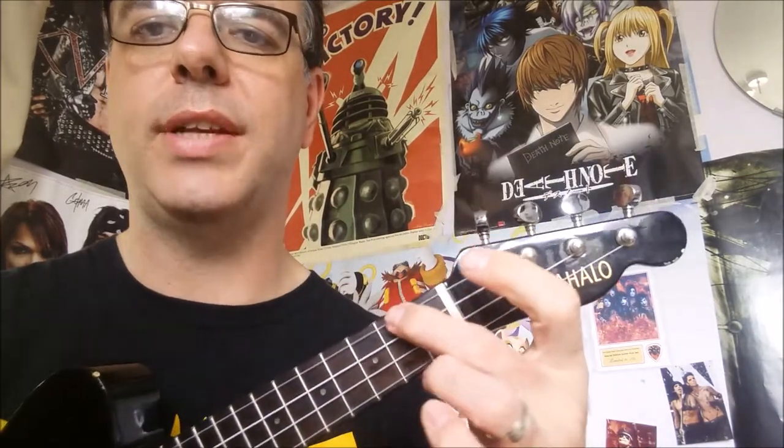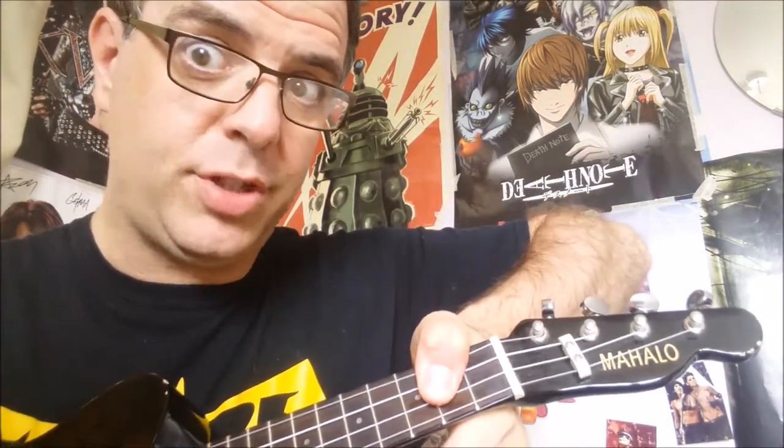There's your D chord, covering those three strings — the G string, the C string, and the E string — behind the third fret like so. And remember, you can hold it with the 3 there, or like that, everything barred. No, just no.